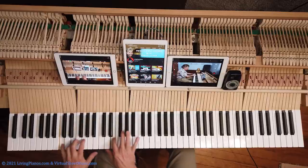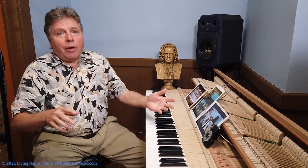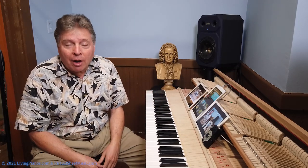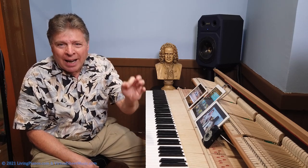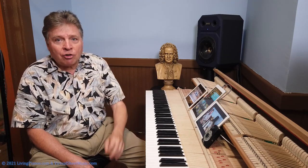Arpeggios — you know what they are. So what are they about? How do you do that? Scales are hard enough with the thumb crossings. But with arpeggios there is a secret to achieving smooth thumb crossings.